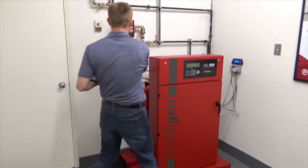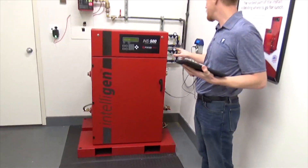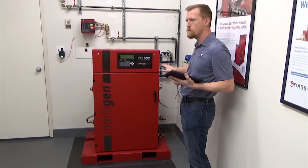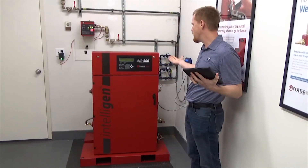We also have an automatic bypass to nitrogen mode. The INS series automatically switches from air mode to nitrogen mode without anybody having to get involved or shut any valves off — it automatically flips over to nitrogen mode.